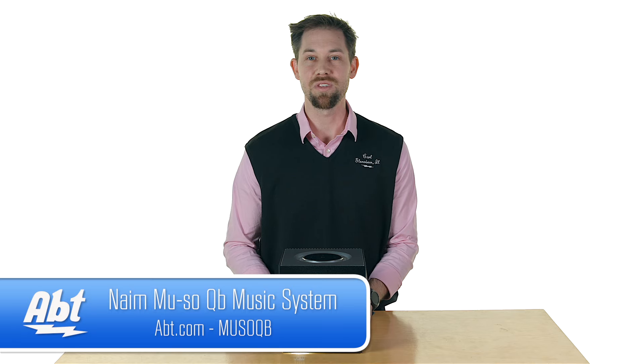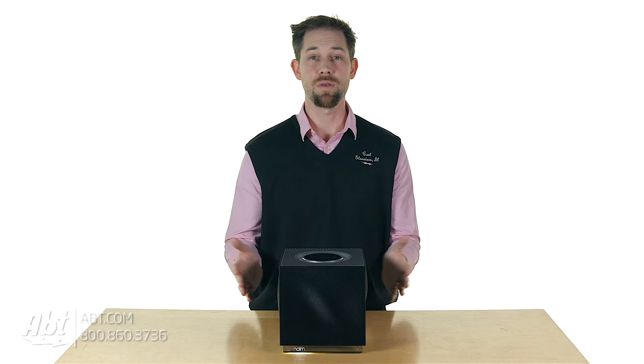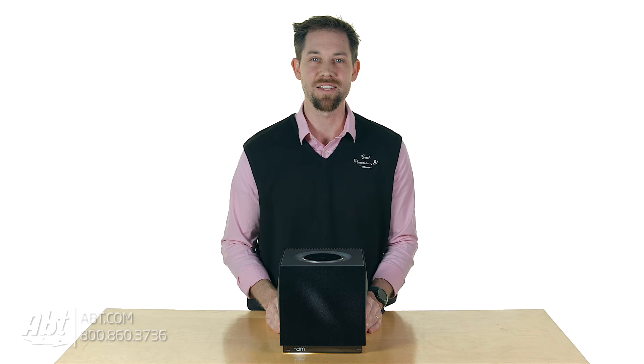That's the Naim Musso QB. Make sure you check it out at app.com. If you own one of these, we'd love to hear your comments and feedback, whether you have one or are thinking about getting one. Please make sure to like and subscribe on YouTube.